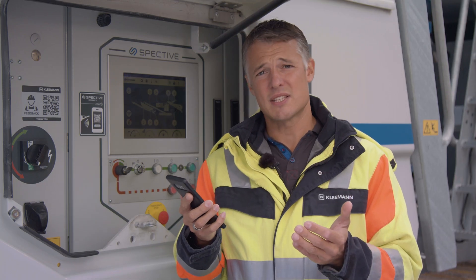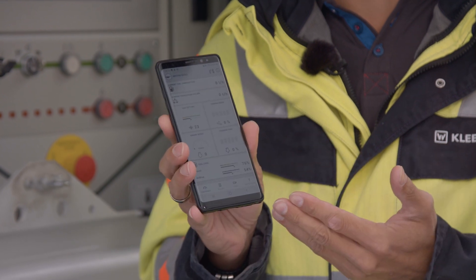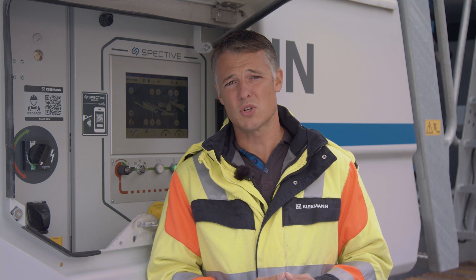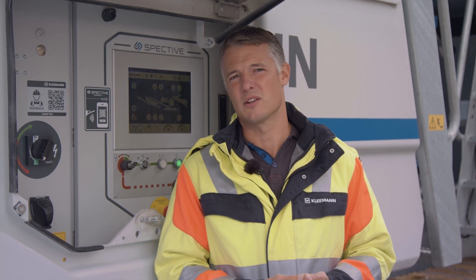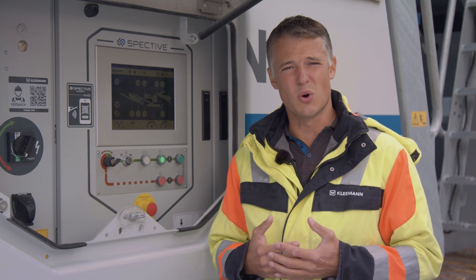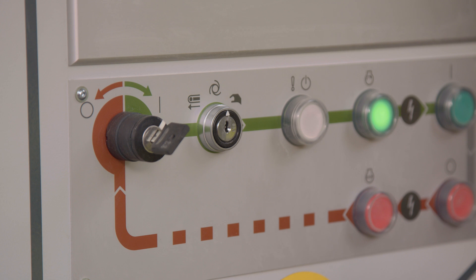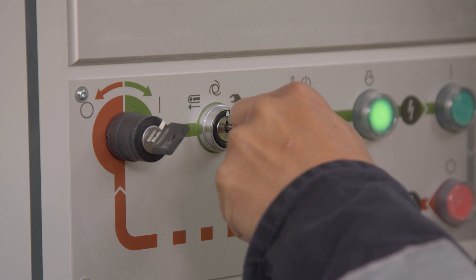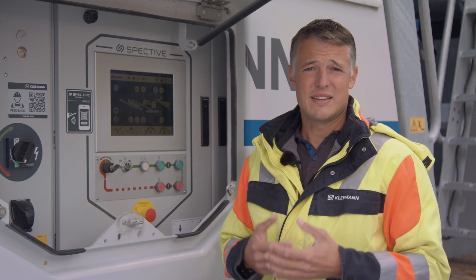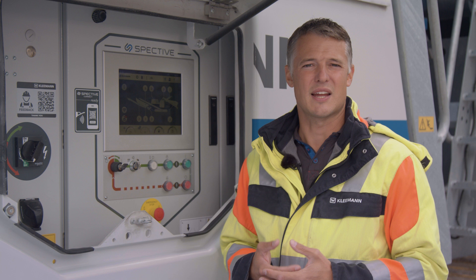The whole thing was upgraded with SPECTIVE Connect. You have all information relevant to operation anywhere, at any time. The area around the operator panel was redesigned and is now even more user-friendly and sophisticated. The lockable operating mode switch is also new, offering the advantage that the respective operating mode can be protected and not accidentally changed to another mode.